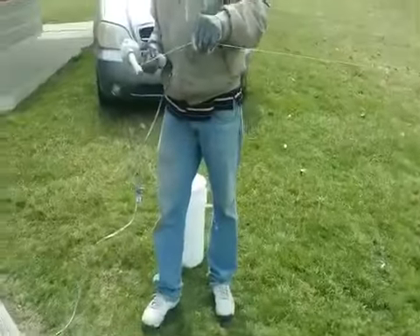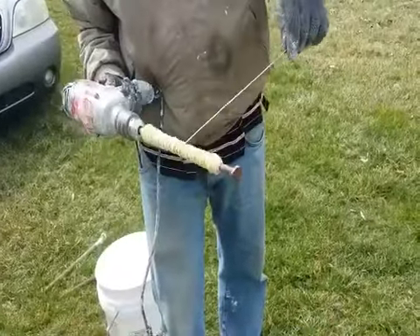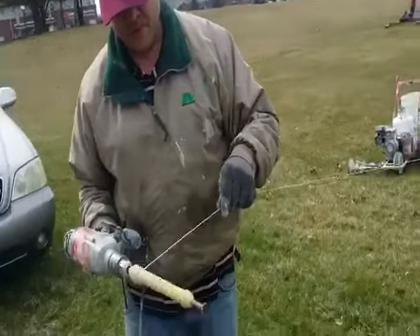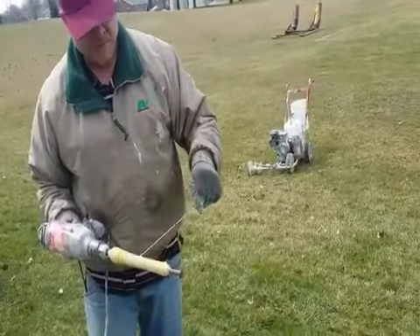What are you doing pulling that string? It's like a science. You never know what goes into youth football, folks — it's a lot more than kick-off.